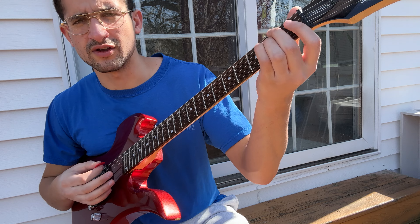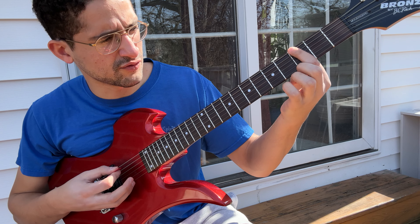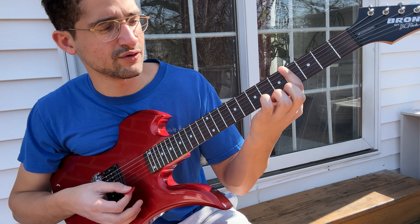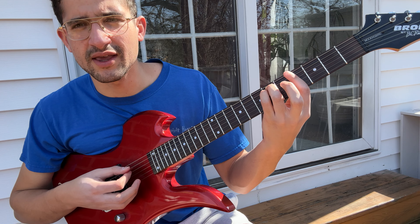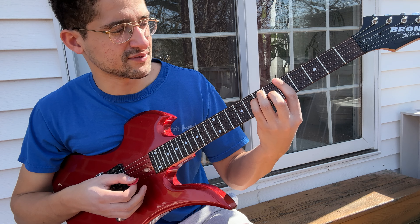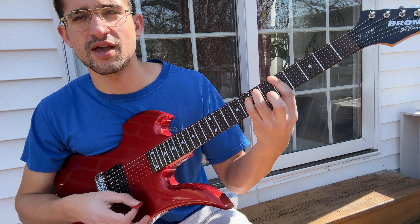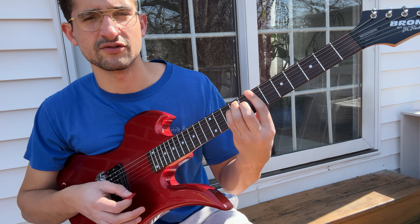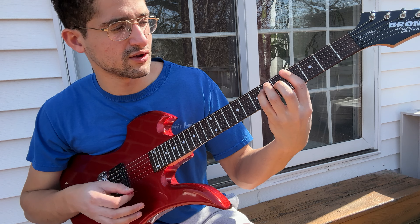Oh, and I almost forgot to tell you the bridge. Open E. Then we're going to go first fret, second fret, third fret, fourth fret. Then we're going to do this minor chord — I'm barring everything on the fourth fret and putting my ring finger on the sixth of the A and my pinky on the sixth of the D, and going down. Then a whole step up using the same shape, except putting my middle finger on the sixth of the G. Same shape again, then a full step up — same exact shape. Doesn't really matter how you play it — it's how you want to play it, for the bridge at least.